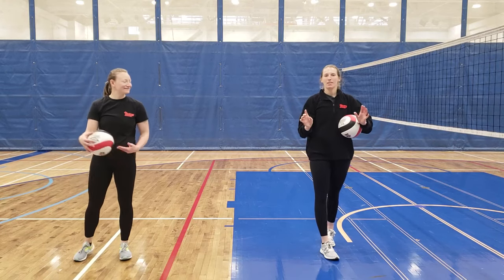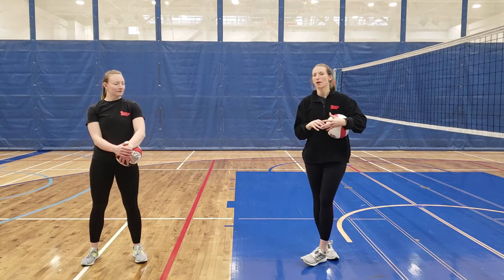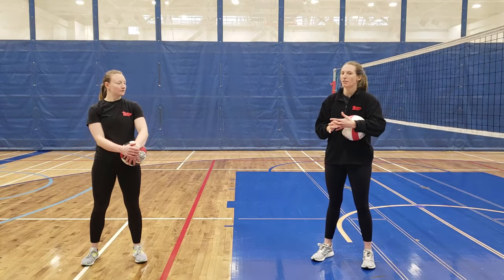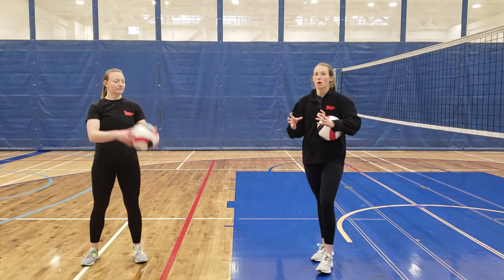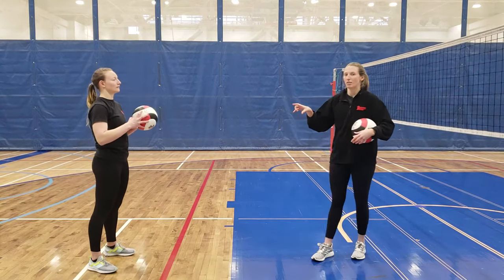The next skill we're going to look at is the volleyball set. This is usually played by the setter, who sets up the play for the hitters on the court and is key to any offensive play. The set is probably one of the most complicated skills in volleyball because you use both hands to play the ball with your fingertips without catching or double-hitting it.